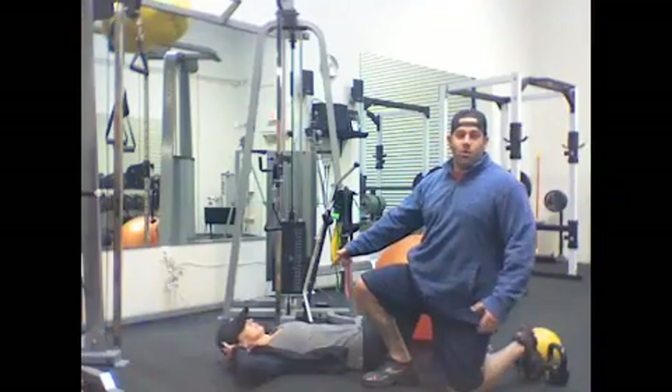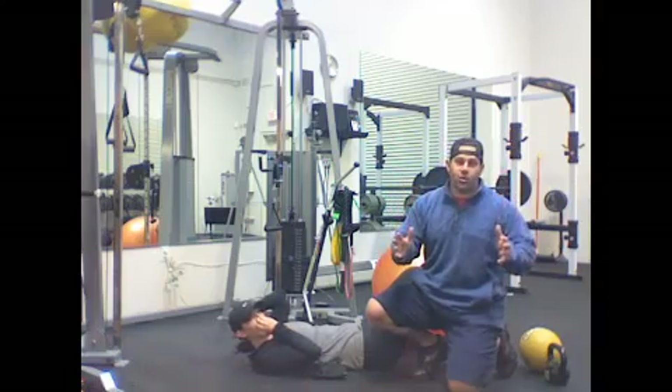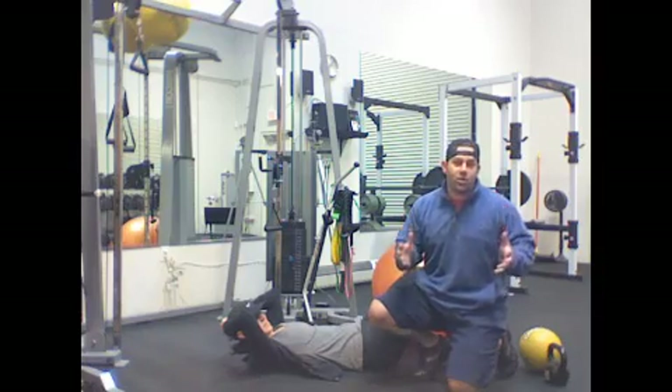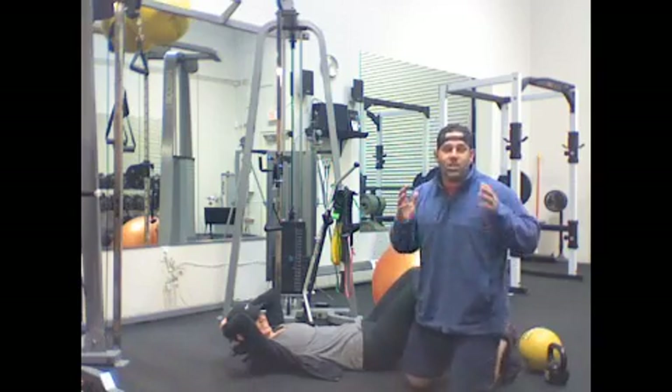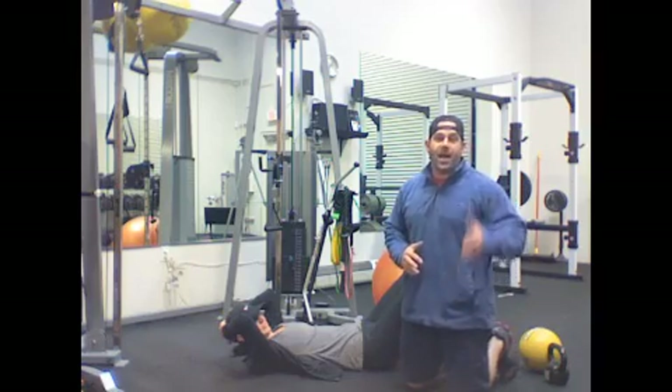This is Josh Rubin and G.E. Rubin from ED Performance. Today we want to talk to you about the infamous crunch that everyone's doing at the gym. From our perspective, most people are actually turning themselves into human woodpeckers. What we want to go over today is not how to turn yourself into a human woodpecker, but actually use the exercise for your benefit.